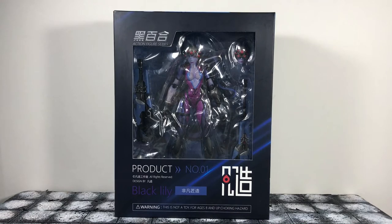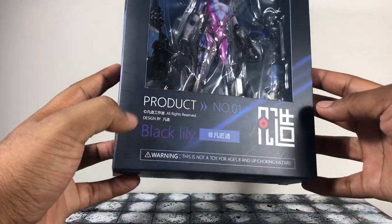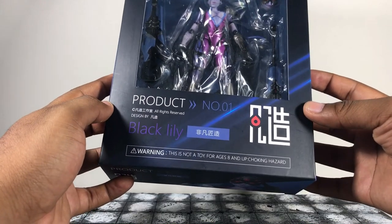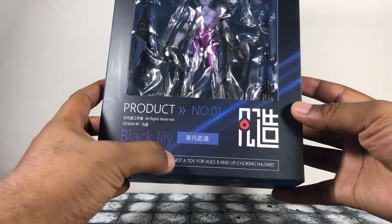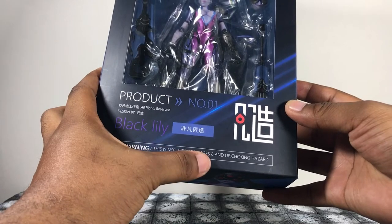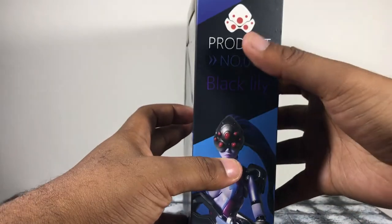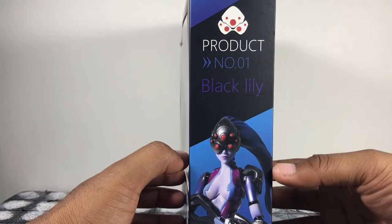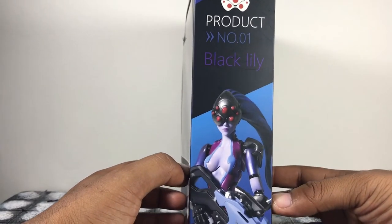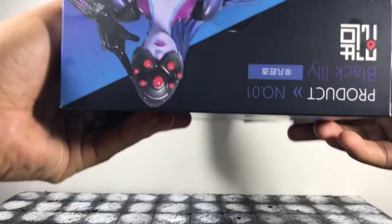That's the sexy packaging. As you can see, it's more similar to a figma-style packaging — pretty cool, just a window box, nothing too amazing. It says 'Action Figure Series' right there. I'm guessing that's the brand, or maybe 'Black Lily.' All this stuff is in Japanese or Chinese so I'm not sure what everything says, but it does say 'Warning: This is not a toy, for ages 8 and up.' I believe it should say 15 and up, but whatever.